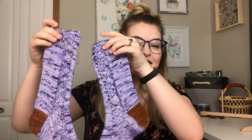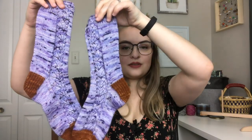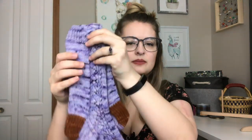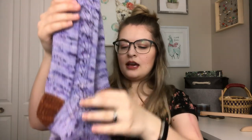The next finished object is a pair of socks — the Vervain socks by Sashiko Bergen, from the 52 Weeks of Socks book. I knit these on 2.25 millimeter needles, cast on 63 stitches, and followed the pattern basically to a tee other than the cuff. The pattern called for a one-by-one rib but I did a one-by-one twisted rib because I find it neater. The lace pattern carries up into the cuff, which is really neat — just a typical slip stitch heel flap, gusset, and wedge toe.